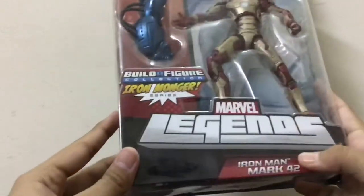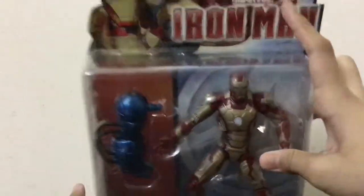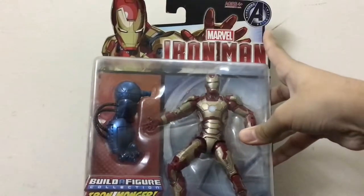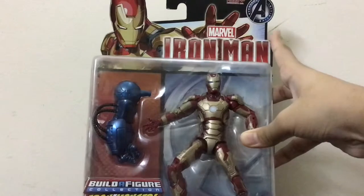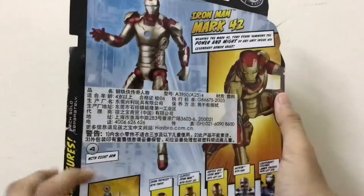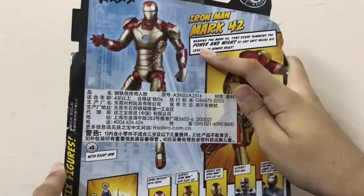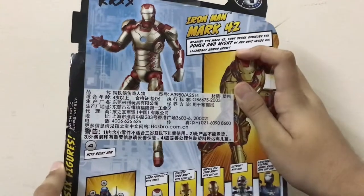The packaging is nice — not that much better though. Here it is written Marvel Iron Man Mark 42, and here is written Marvel Iron Man, Avengers Initiative, H4 plus. But I am H30 plus, lol. And here it is written: 'Iron Man Mark 42, wearing the Mark 42, tonic stripes amongst the power and might of any militant.' These little armor details.